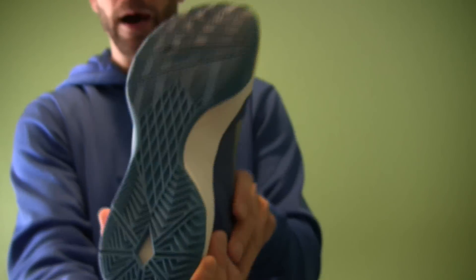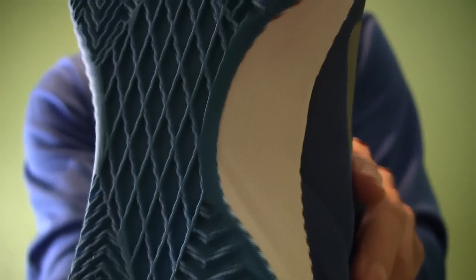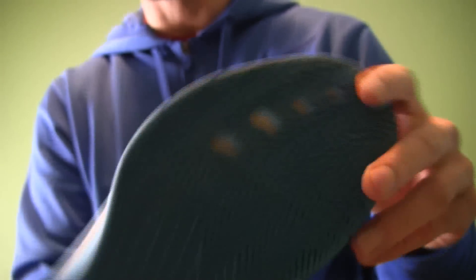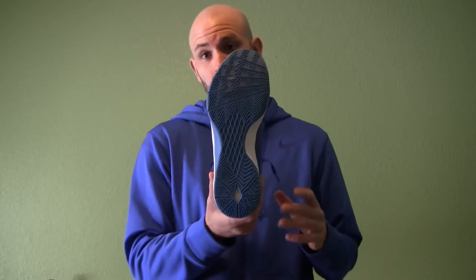Full-length Zoom in the bottom, and it's the kind of zoom I like where it rides really low to the ground. Good traction on them — pretty much your typical herringbone traction, but grips the floor really well. Pretty close to the Kobe 9s, not quite as good. The Kobe 9 is probably the best traction I've ever had in a shoe. The Jordan 29 is probably slightly better than these as well. But other than that, these are one of the top performers as far as traction goes for me.